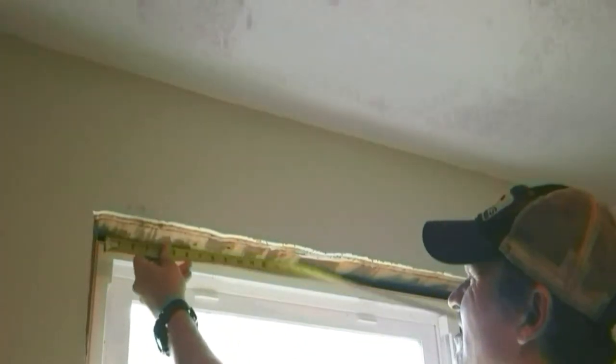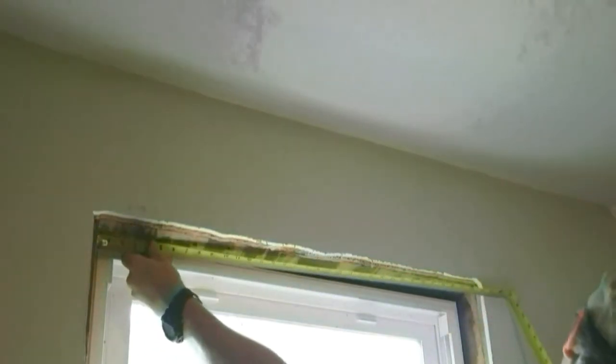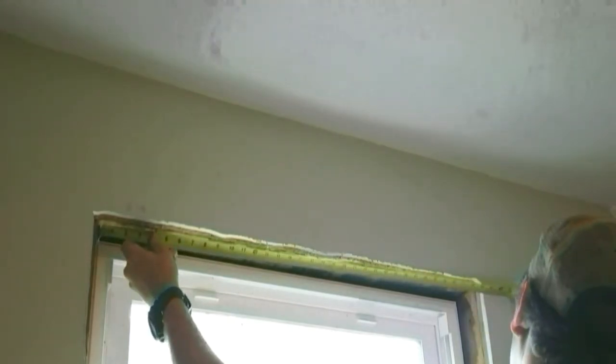All right, let's get started. First measurement, I'm going to take the bottom — inside to inside. That's 34 inches. I'm going to add 6 to it because I'm going to put a 3 inch overhang lip on both sides to give it my look. So 34 plus 6 is 40. While I'm down there, I'm going to go ahead and cut 2. I'm going to the top — I'm going to be pretty close to the bottom. Right at 34, so I'm going to cut this one at 34.